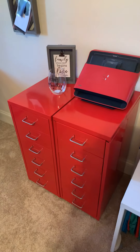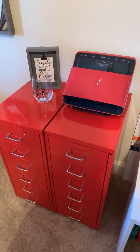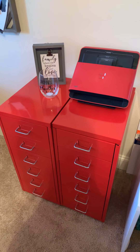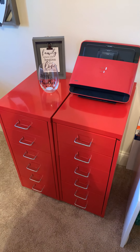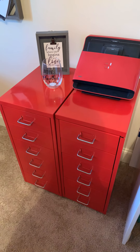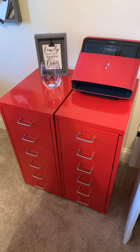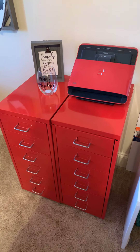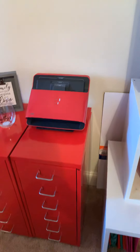Over here in red are filing cabinets that I actually moved down from the third floor. I'm going to redo that area and create a filing system for my crafts in here, since right now they just have different papers in there.